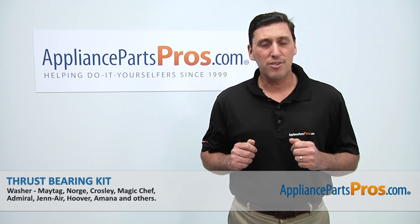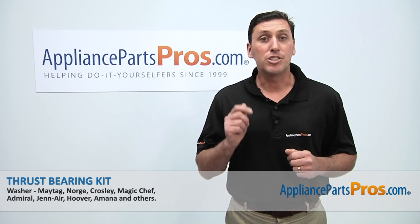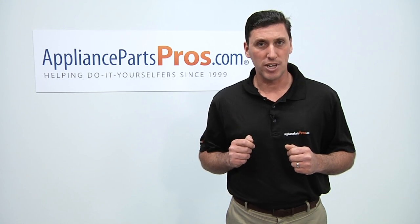Thanks for joining us for another successful repair brought to you by AppliancePartsPros.com. Be sure to check out our other repair videos on our website, on our Facebook page, and on our YouTube channel.